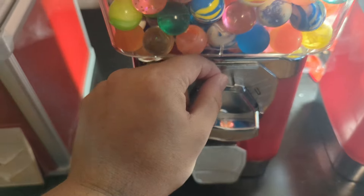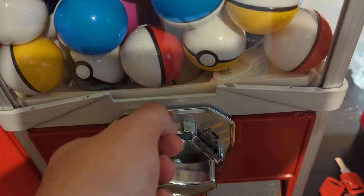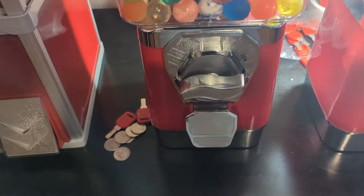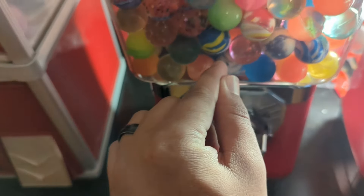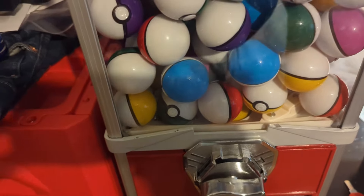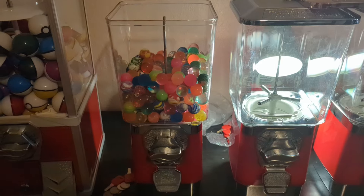The one I have there requires you to place quarters back to back on one side — two quarters at 50 cents — and I feel that's not as easy to understand. With these, you put one quarter on each side, which is more intuitive. There are stickers already made for these machines — one says 'put one quarter this side, one quarter that side,' and the other says 'put two quarters this side, two quarters that side.' So there are stickers I can place to make it even more obvious for customers.